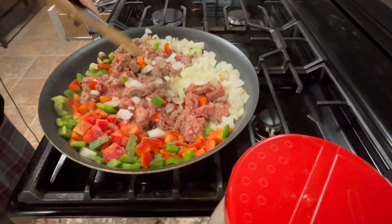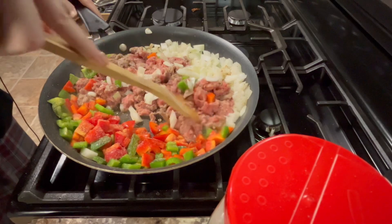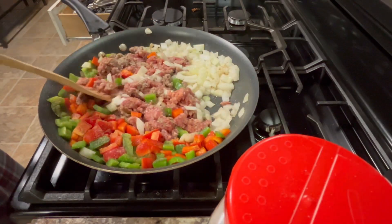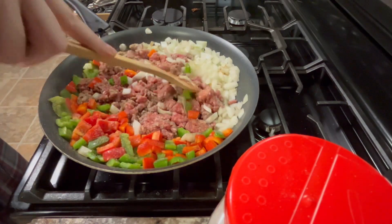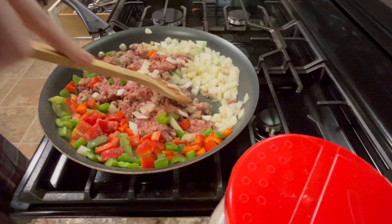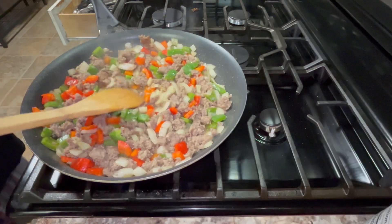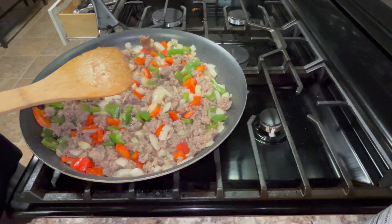Don't use too much salt because there's already salt in the sausage, and there's going to be salt in the cheese and the tater tots as well. Continue cooking this until all the sausage has cooked fully and there's not any pink left. If you want this to be a bit spicy, you could dice up a jalapeño and throw it in. You can also leave out the onions and the peppers if you want — I just like adding them because they add some extra flavor. Once done, set this aside while we work on the rest.